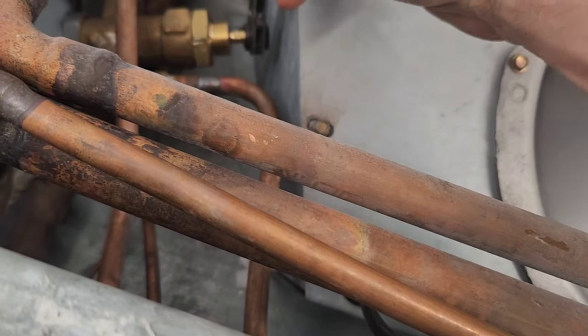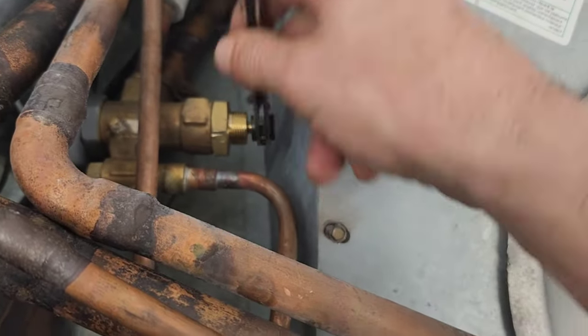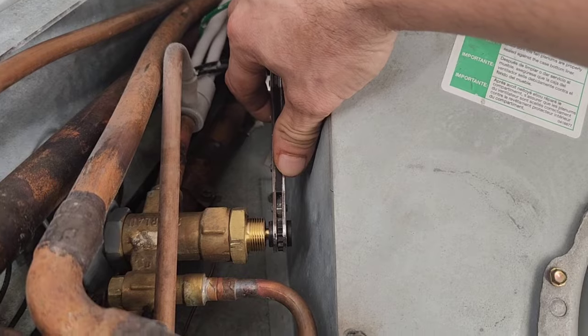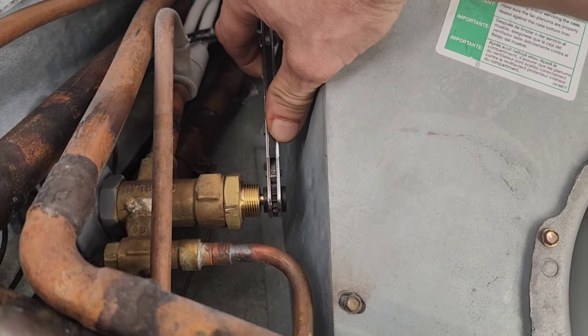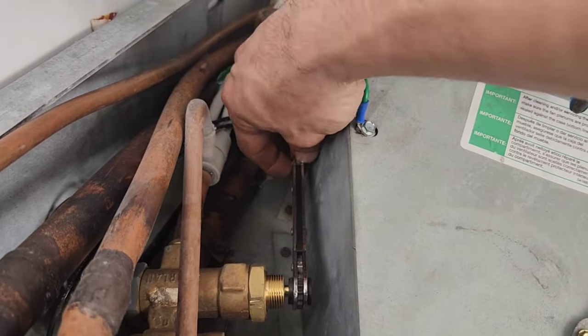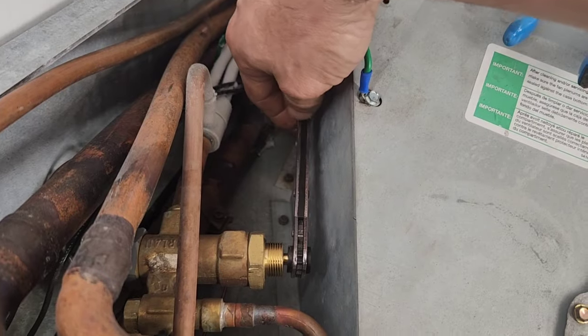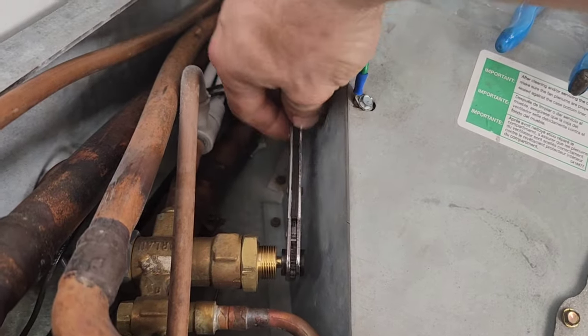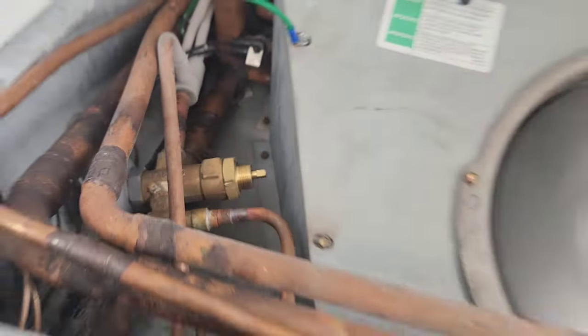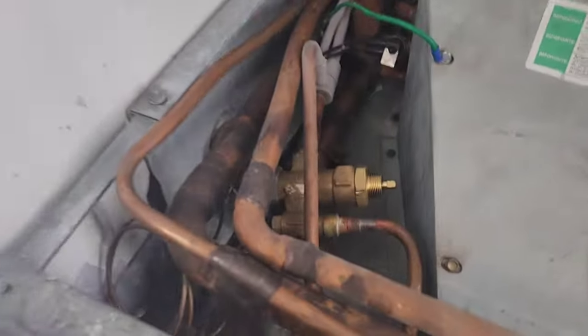We're going to turn it counterclockwise one full turn — that's from the 90-degree or horizontal position: one, two, three, four — that's one full turn. And we're going to wait and see if this case gets to a lower temperature. I can hear it — it's feeding more now. We're currently sitting at a 39-degree superheat with a 22-degree suction line temperature.